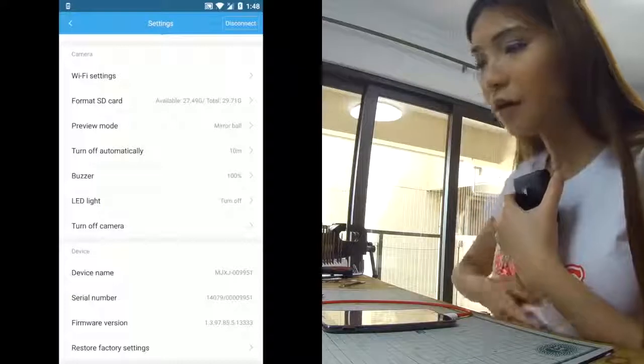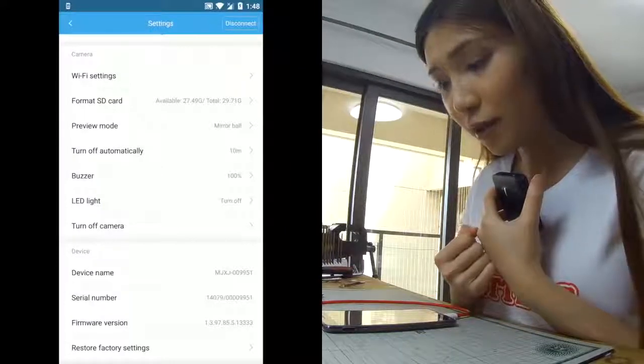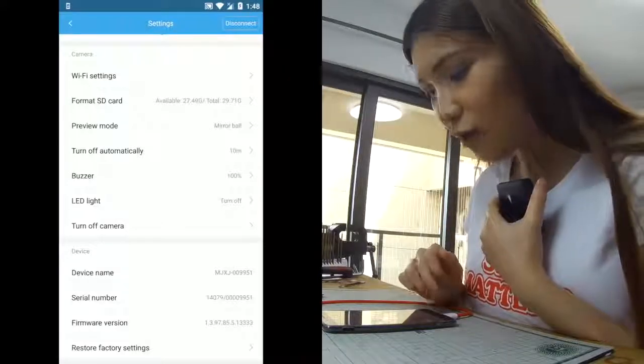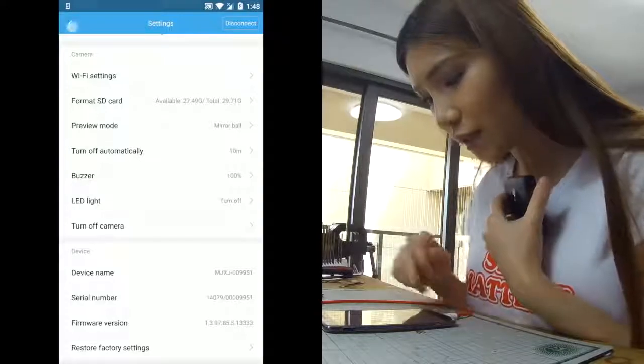After you download the app you should check if the firmware is up to date, because it probably affects the SD card too. If you mess it up you can always use the restore factory settings function.